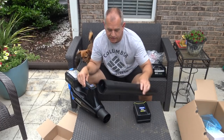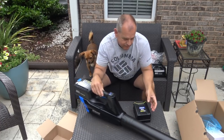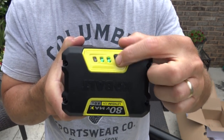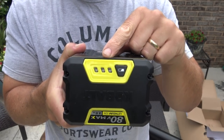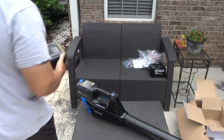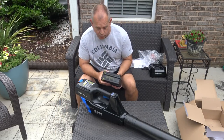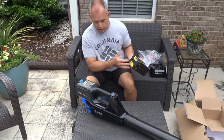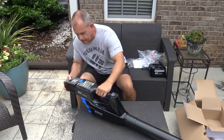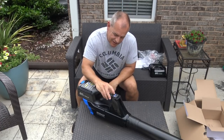One thing I like about these Cobalt products is there's really no assembly required. You just stick the battery in. It has a battery indicator on it — you just tap it and it shows you how many bars of charge are left, so you can check if it's going to last for your blowing session. You just take the battery and stick it in, and that's it.